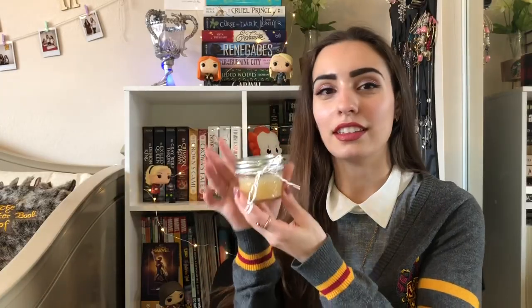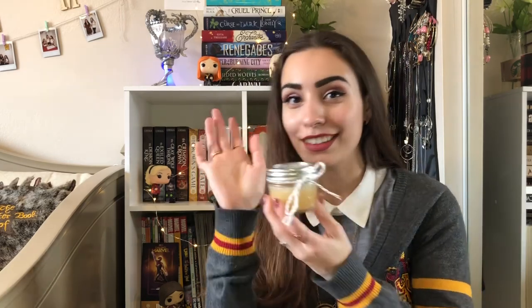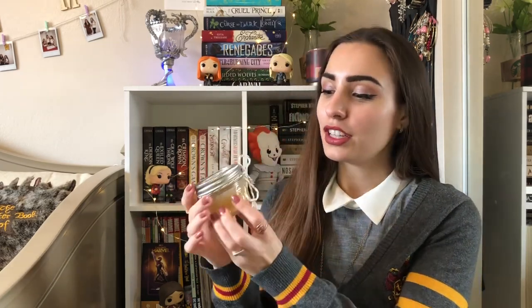So that is how you make this wonderful vegan butterbeer lip scrub. You can put it in a little jar like this or another smaller jar. This jar is from Michaels, and so is the little ribbon that Amanda attached to it. She actually made the label on PowerPoint — she just got the Harry Potter logo, added the little 'butterbeer lip scrub' text, and there you have your lip scrub.